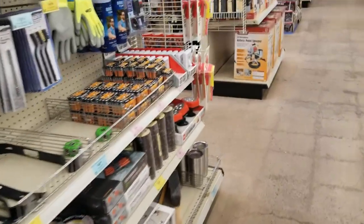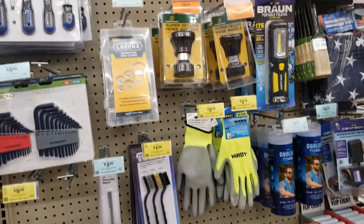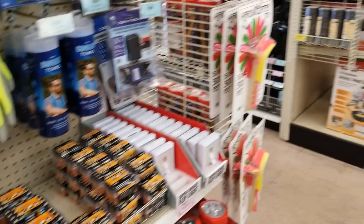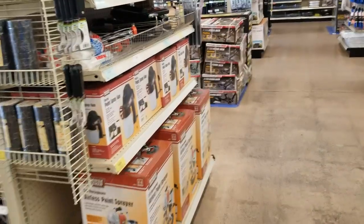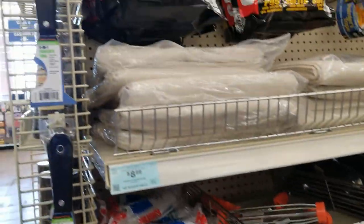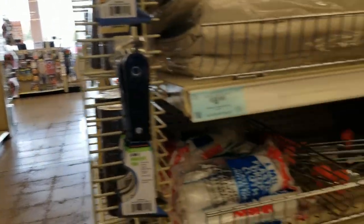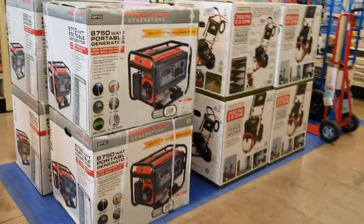You've got some miscellaneous stuff, screwdrivers, and the new gloves with green. Some painting stuff, lint rags, a generator, and some power washers.